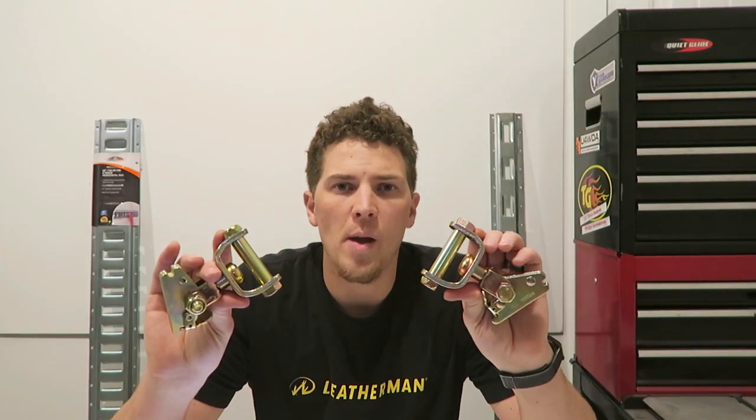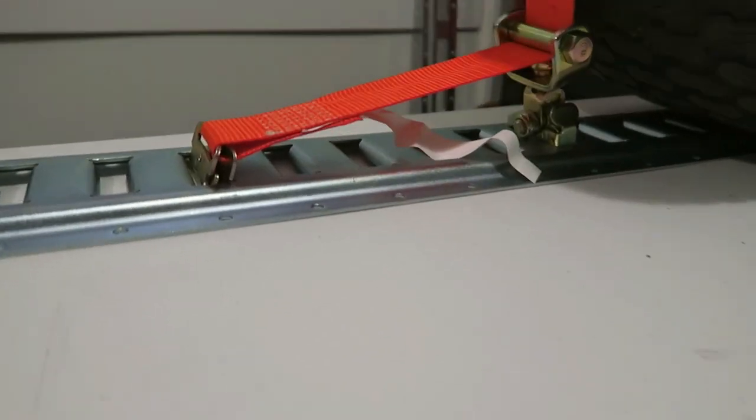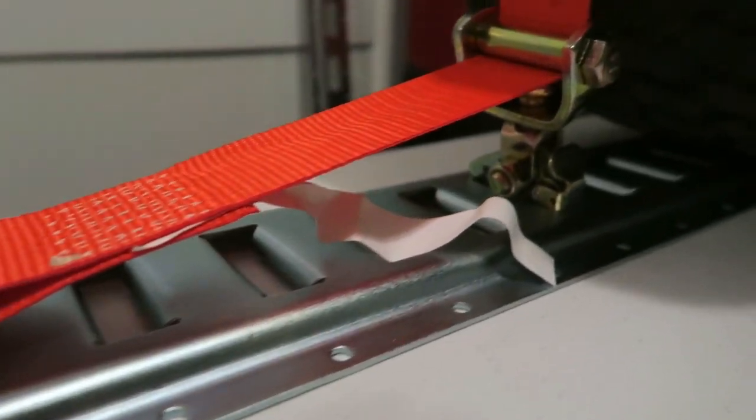I purchased these rollers from Amazon for $10.48 each. I had a difficult time finding these — I did find them alternatively at U.S. Cargo Control for $15.35 each.